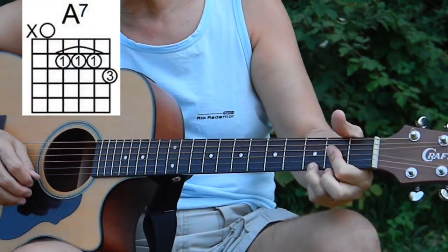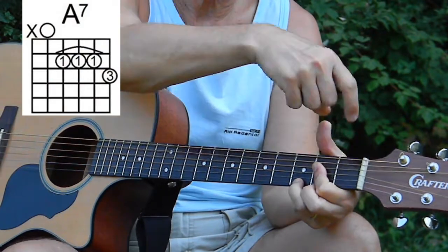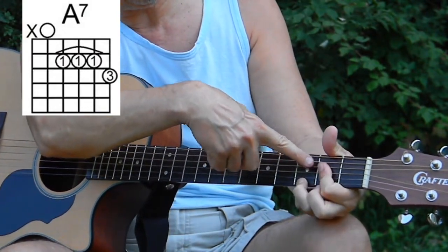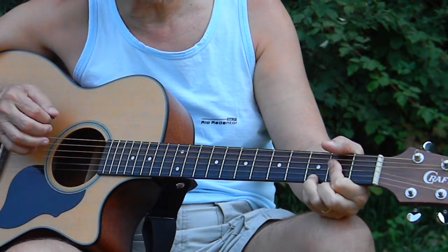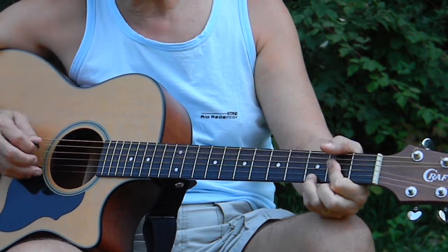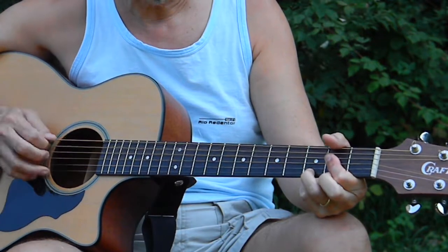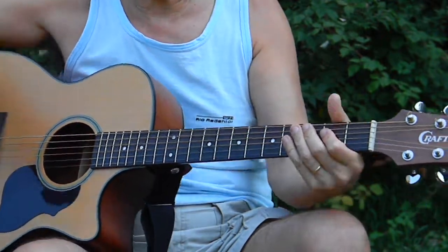We then switch to the A7, and we need the A bass note, which is the open A right here, for one, two and, three and. Two — the alternating one is right there: two, two and, three and. Bass note, down up, down up — bass note, down up, down up — bass note. Here too, you don't need to alternate the bass note if you don't want; you can just stick with the A, and simplify it, make it easier.